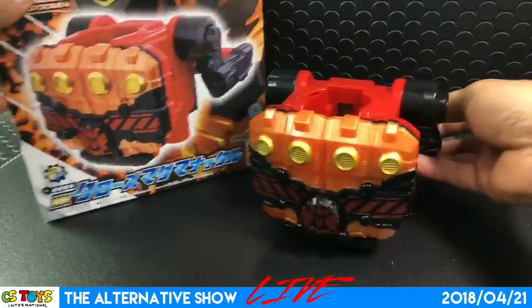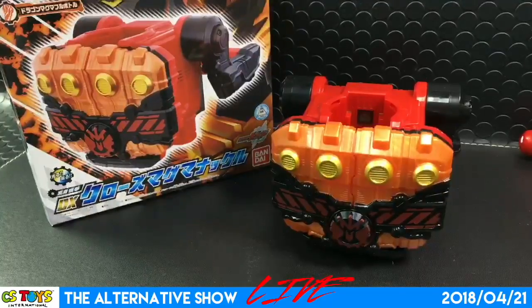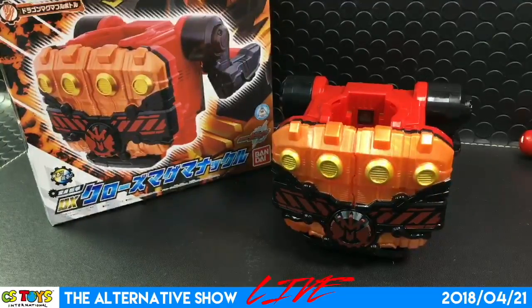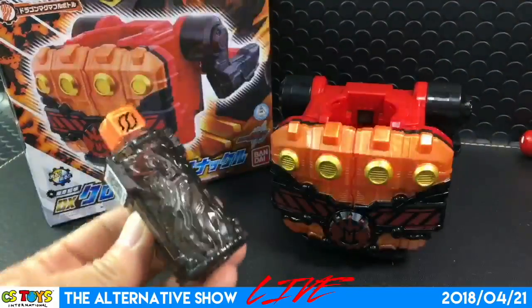We did pre-orders, and thanks to our customers the pre-order amount is all gone. However, we received very good numbers and we have extras to sell tomorrow, so make sure to obtain this item — and of course, you can't forget this one here.